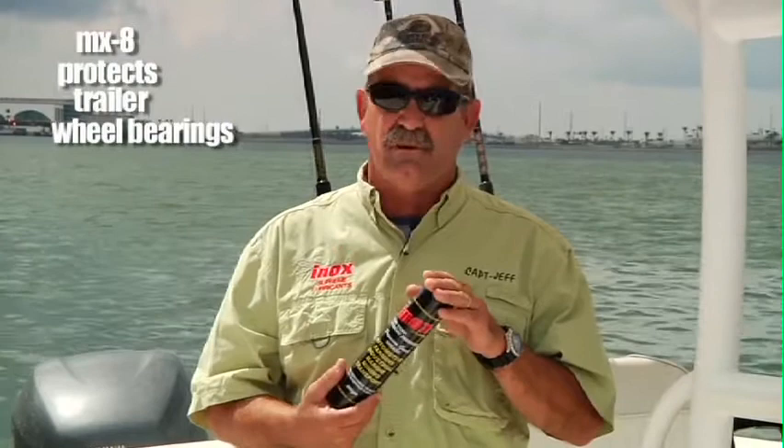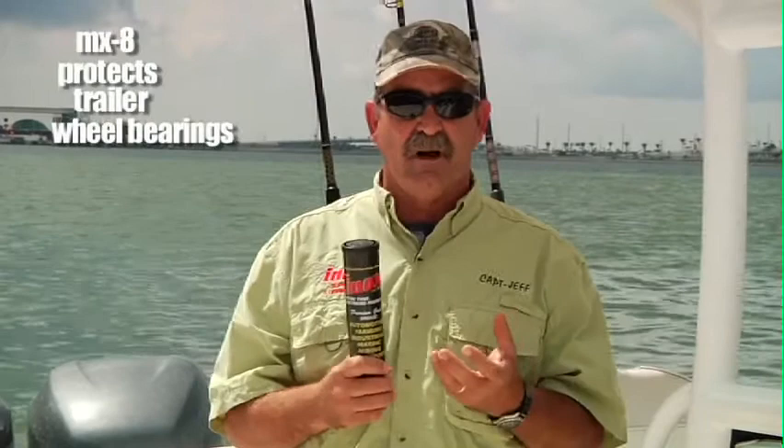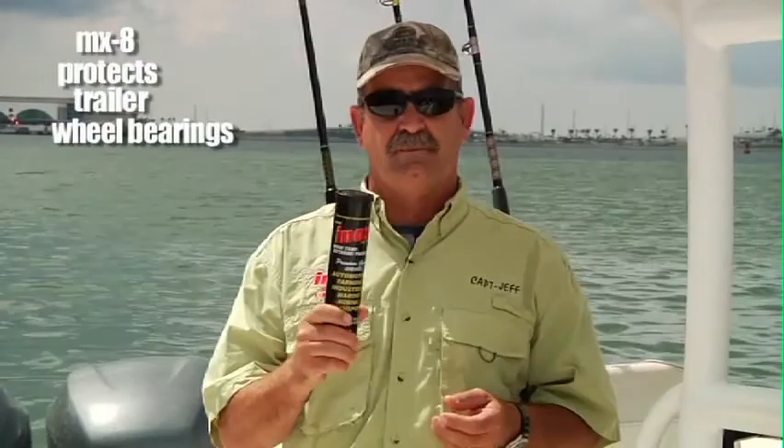The high temperature, especially here in Florida, driving down the roads — those roads get 110, 120 degrees. This stuff will not break down and turn to mush like all the other ones do and let the saltwater penetrate them. Absolutely a must for anybody that's doing boat trailers.